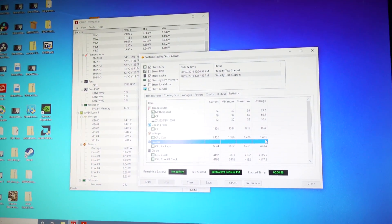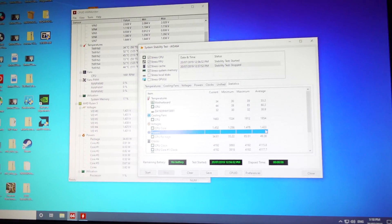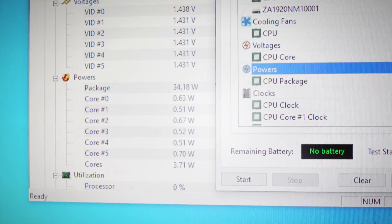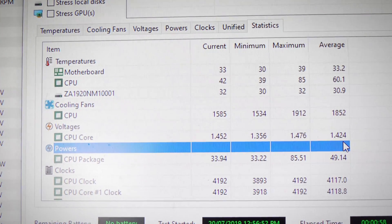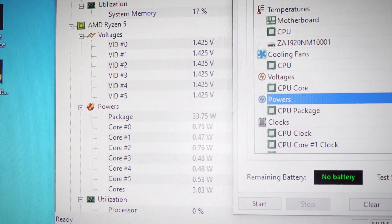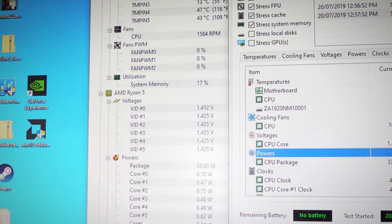We've now just finished round one of testing on the A320 motherboard and the results are looking extremely good. But I did stumble across this idling issue that people have been talking about, where the Ryzen 3000 series CPUs are running hotter than normal. The CPU is idling at around 40 to 45 degrees in a 23°C environment, which I think is a little bit high for an idling CPU, especially one like the new Zen 2 CPUs which are the most efficient of the bunch.